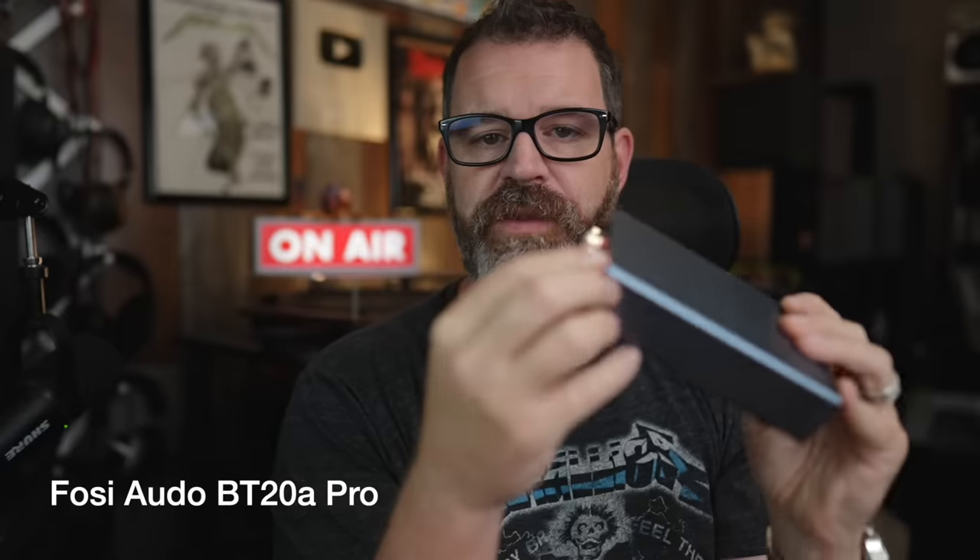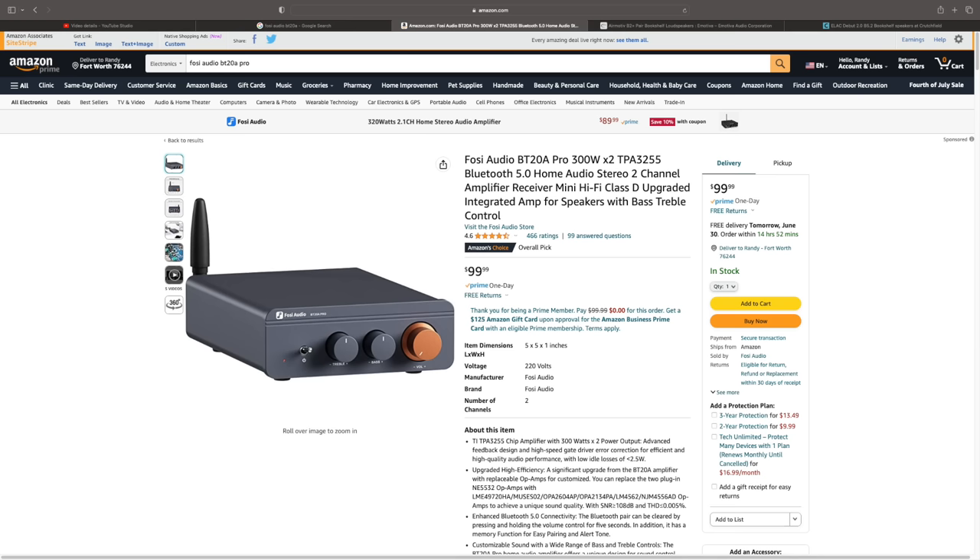Let's start off with the newer amp — our good friend the Fosi Audio BT20A Pro. It has Bluetooth, even though I don't have the Bluetooth antenna hooked up because I don't use it for Bluetooth anyway. This comes in at $99.99, however there usually is a coupon. It has 466 four-and-a-half star ratings, which is pretty good considering it's been out for probably less than two months. It has the 3255 amp chipset in it.